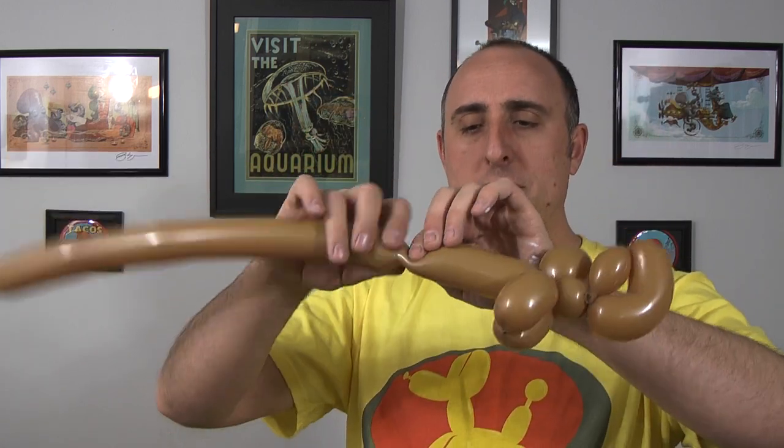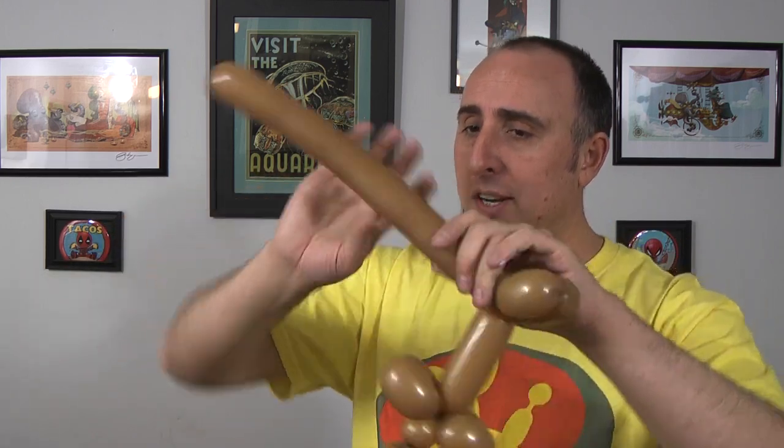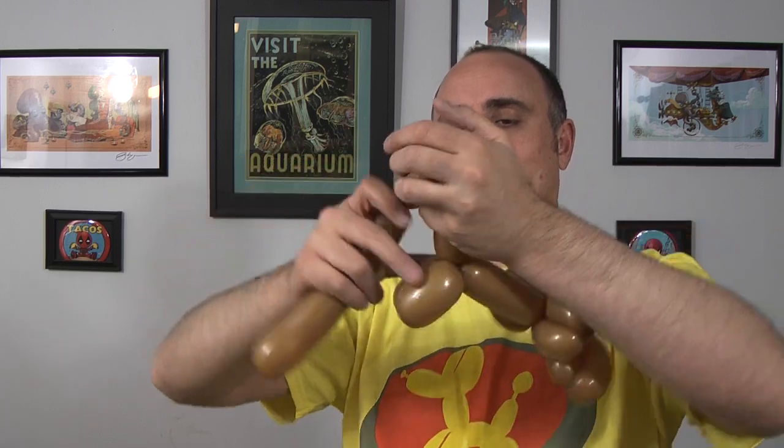Now I get to make a section for the body — I'm gonna go down about four inches and twist the seam there. Now I'm going to make the back legs just like I made the front legs: two-inch sections. About the same length — twist this seam into the seam, and then I do that one more time. Squeeze and stretch — you'll notice I'm just about out of balloon. That's what you want.